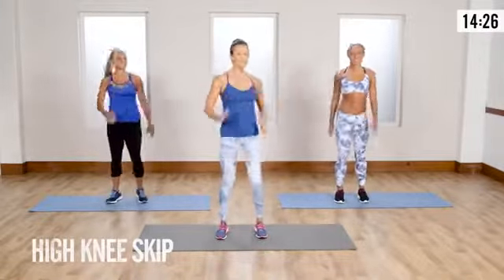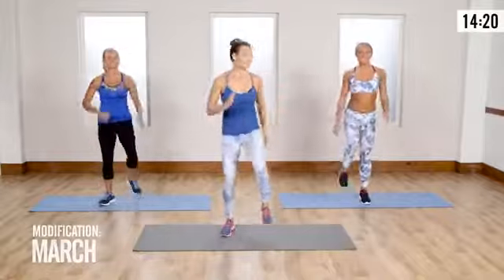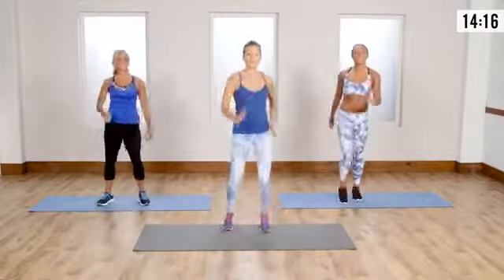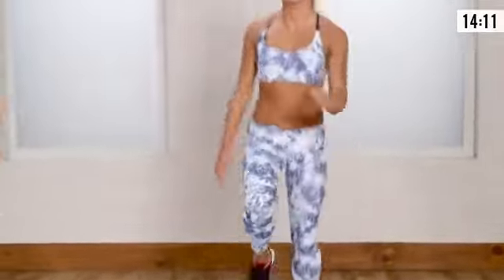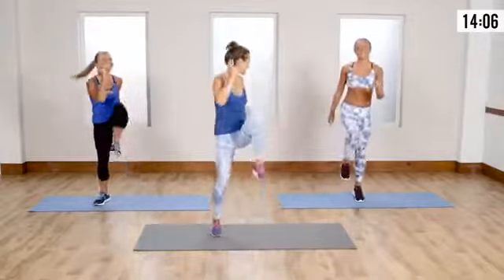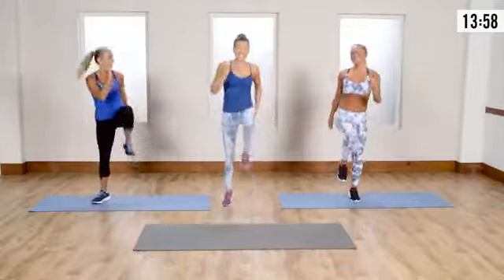Now we're gonna go into a high knee and progress into a skip. If you're new to this kind of jumping move, start with the march. Lisa's gonna show all the modifications — me and Saleh are gonna go into a skip. Pop off the balls of the foot — my heart rate is already going up. You could also just march; it's up to you. Everybody's got their own skip routine.